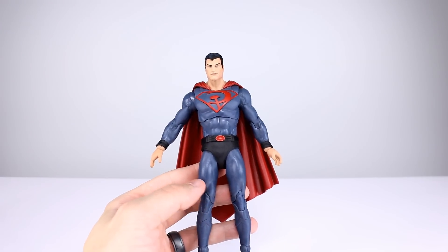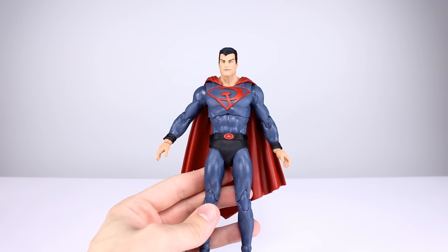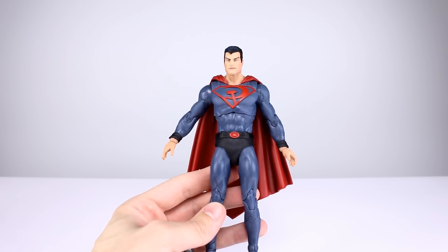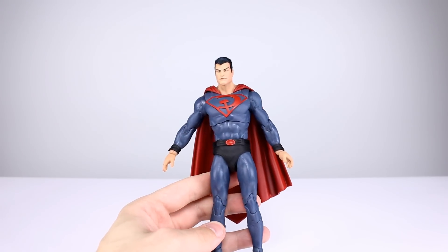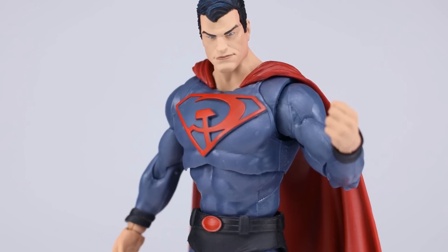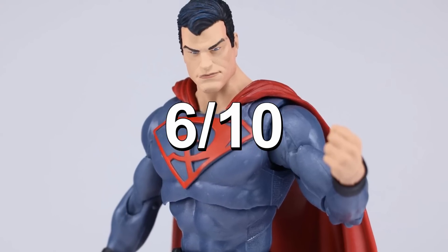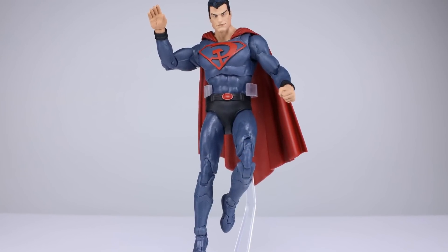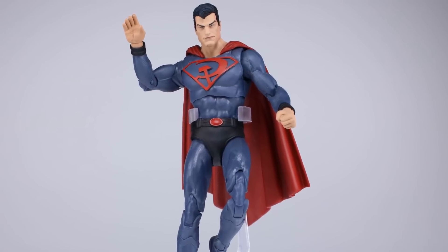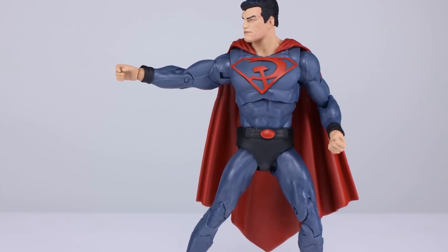Final verdict: this is not a great release. If you really wanted a Red Son Superman and you're not going to look too close or care about the things I mentioned — that's totally fine, that's your prerogative, I'm just here to give you the information — then you're going to enjoy this figure. It does look mostly like Red Son Superman. I don't think the head's a good likeness, but that's my personal opinion. Final verdict: six out of ten. It's really disappointing — virtually no paint, very simple sculpt work, a good portion of reused parts, and it doesn't do enough things well to be a happy purchase.